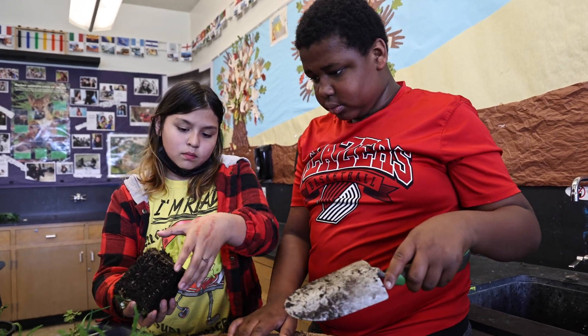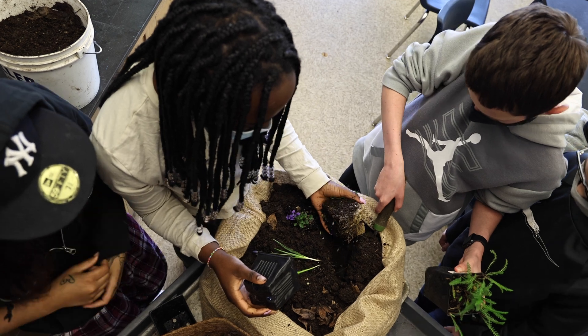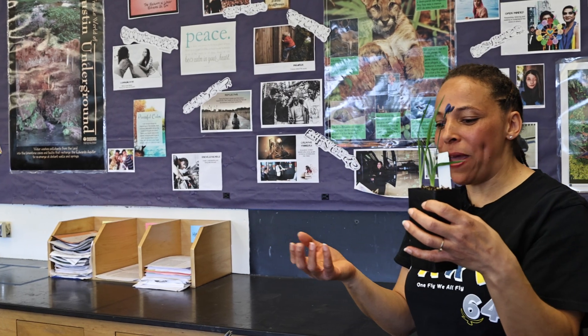Do you think the canvas can get big and healthy and produce all that food when it's in a tiny little pot? No. How would it be able to grow bigger and better? A lot more space, more dirt, more everything.